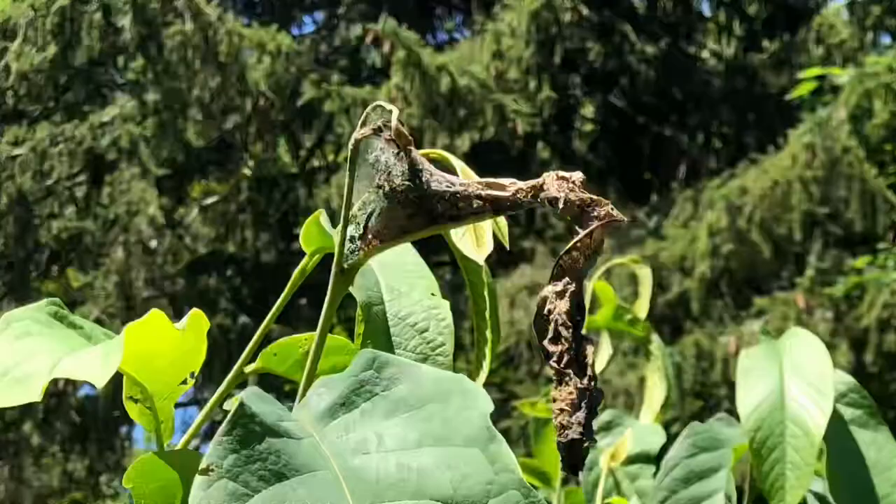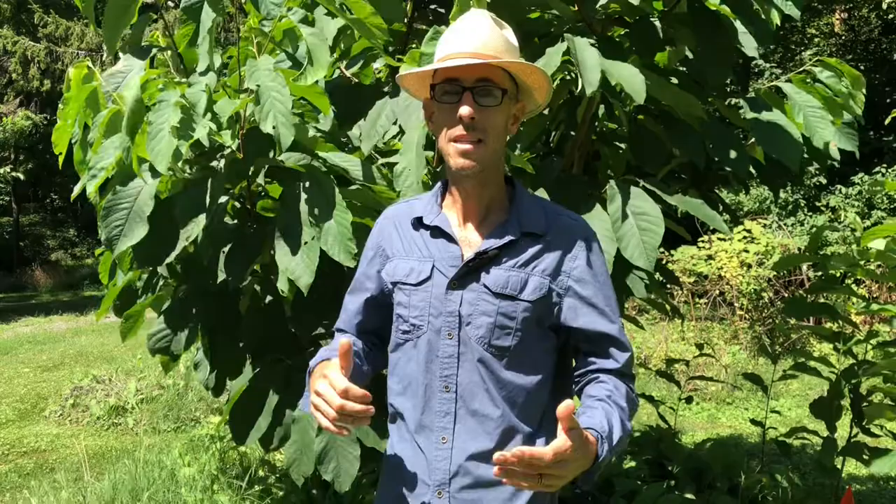On a healthy mature pawpaw tree it's really not that big an issue. What will happen if they're not removed is they will hatch and begin eating the branch tips and the leaves, working their way down — usually 12 to 18 inches down the branches.